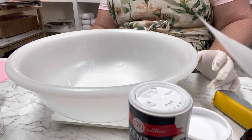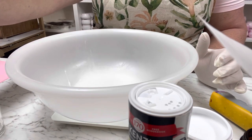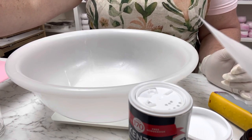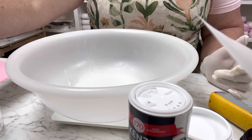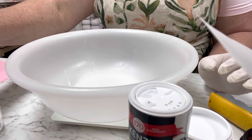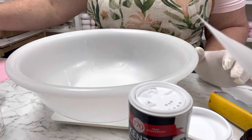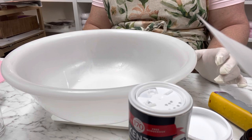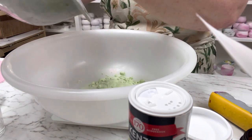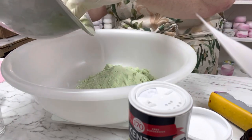Now I'm going to tear out the scales and add some bicarbonate of soda. One important thing: the bicarb and citric acid ratios are quite different in a shower steamer. You don't want it to fizzle and spin like a bath bomb, so I use a lot less citric acid than usual. I've already sifted mine, so I'm adding 400 grams. I've added a color, but you could keep it white — it doesn't need to be exact like a bath bomb.